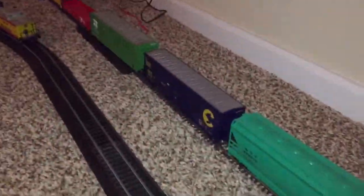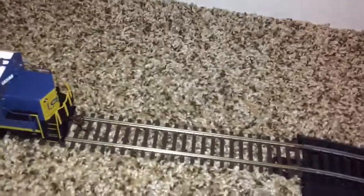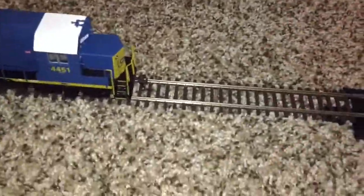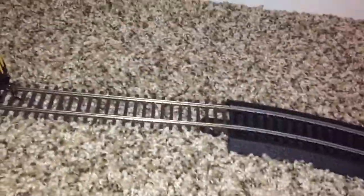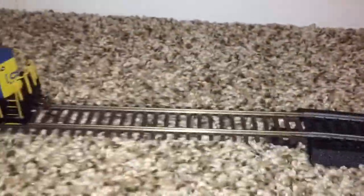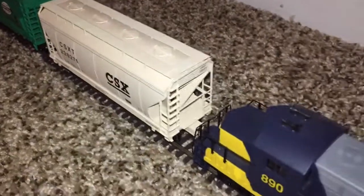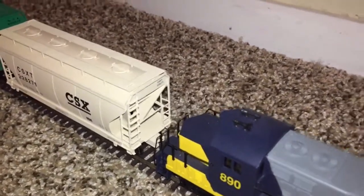As you saw in the picture in the previous scene, here is the Atlas Code 83 track. This is Nickel Silver Rail, and you can tell there's a huge difference between the Bachmann EZ track and the Atlas Code 83 track — it's really shiny. Whenever I get the chance, I might get some Woodland Scenics roadbed to go with this stuff, but I'll probably just leave it on the ground until I get a wooden table set up.